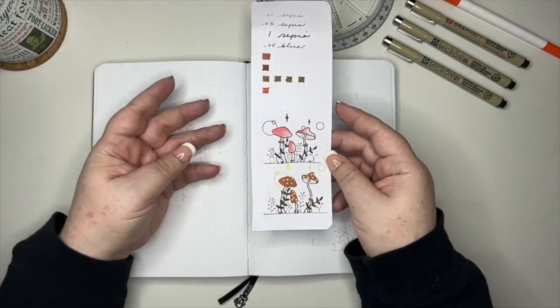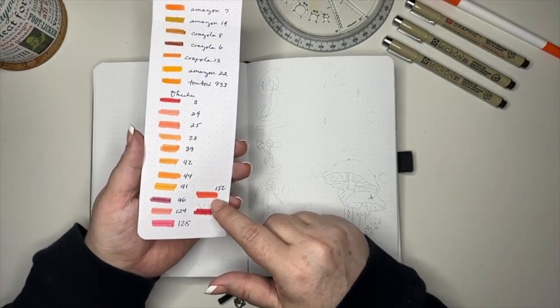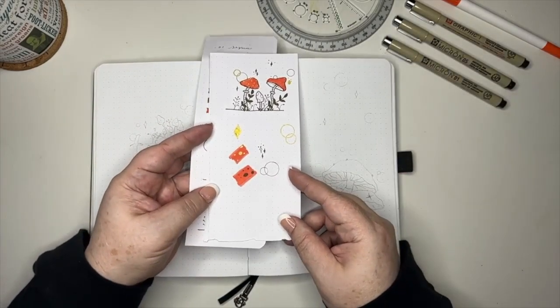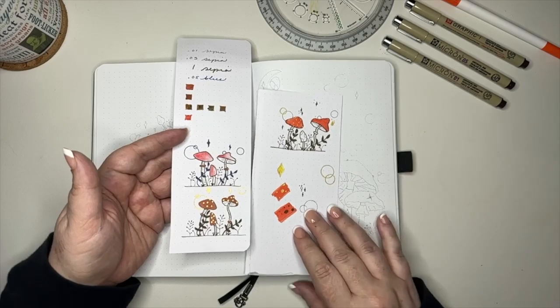I thought I would start this video off by showing you a little bit of our process. So Kenny told me he wanted mushrooms, he wanted them to have a little bit of fantasy. We have all of these different colors to pick from, and he kind of wanted a burnt orange, so we just swatched everything and tried some different colors and ideas to see what would work.